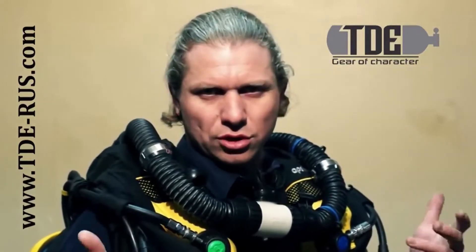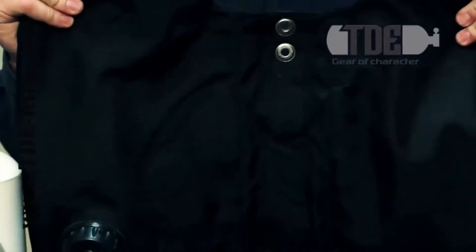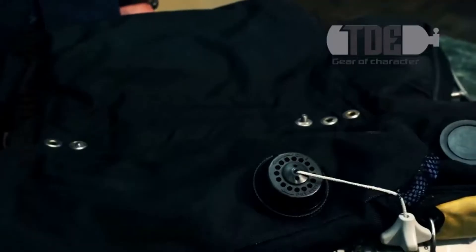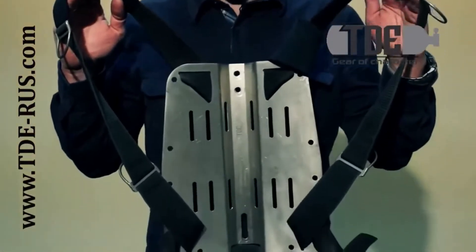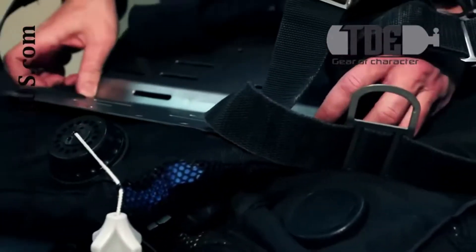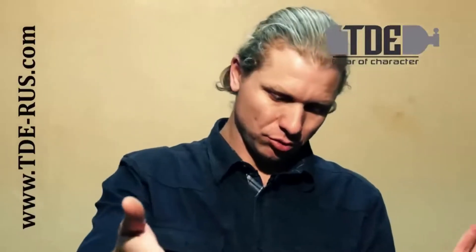I prefer our configuration with back lungs – they do not interfere and also allow you to fix additional equipment. For the convenience of fixing the lungs, it is better to lay the frame down. To put on the device, I use a conventional monostrope with a metal back plate. We press the wing and counter-lungs with the back plate, then twist the thumb screw. You see that we have absolute freedom in front of us.